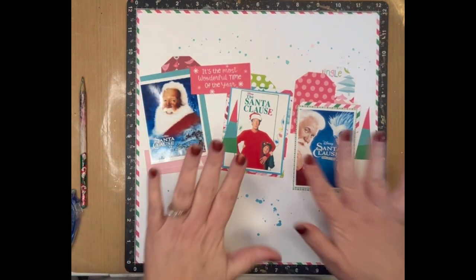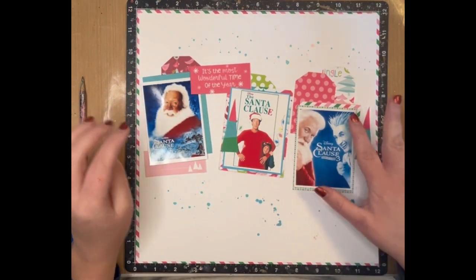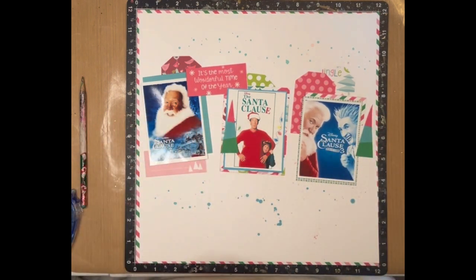The very first Christmas movies my daughter and I watched together this year were the three Santa Claus movies, and so that is what this layout is going to be about. I took pictures from the internet, printed them out, and I'm using the 'What Fun' collection from Close to My Heart, which is a 2018 collection.